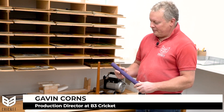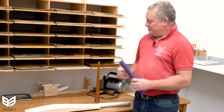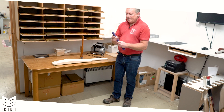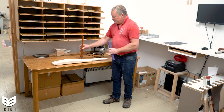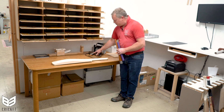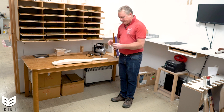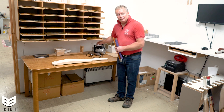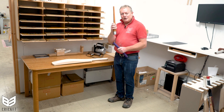Hello, my name is Gavin Corns, Production Director here at B3 Cricket. If you'd like to know how to apply a bat grip using the old famous bat cone, keep watching. Here we have a bat grip and we're going to apply this to the bat using the bat cone. We use a compressor and suction cylinder to apply all of our grips to the bat, but obviously there aren't many of those in cricket dressing rooms, so the old favourite bat cone comes out.